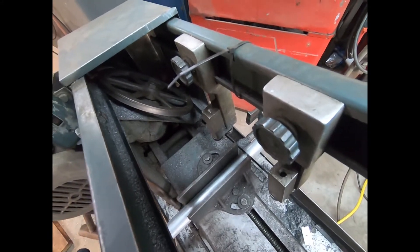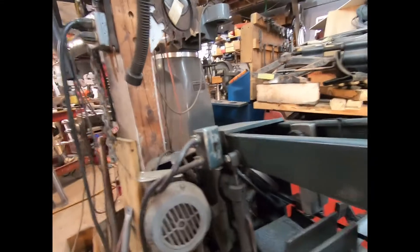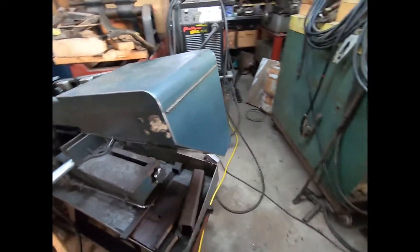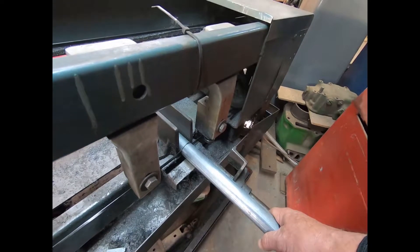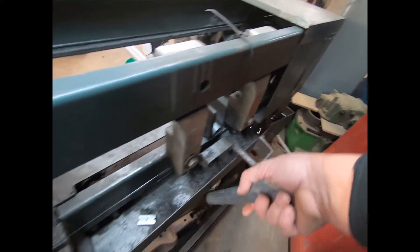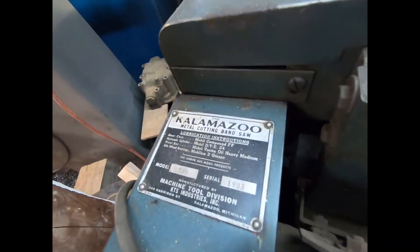I'll slide that right through there — something like that. I should have my tripod but it's out in the greenhouse right now. Here we go — we are plugged in. This is an old Kalamazoo — if you're curious, I'm not really sure of the model. It says 7AW on it.